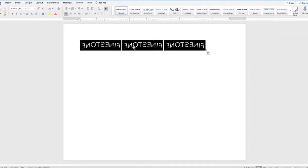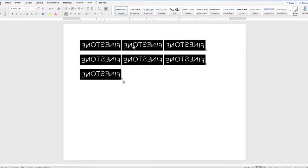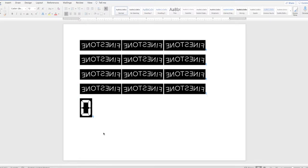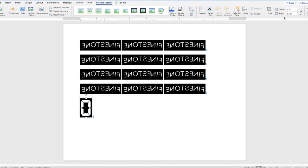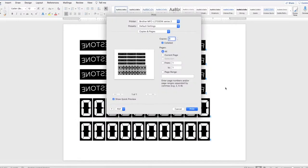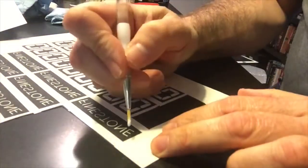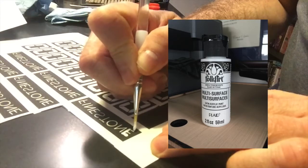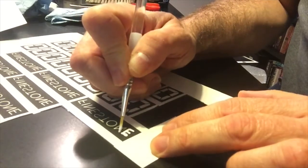Copy that a bunch of times — might as well use as much of the page and waste as little of the decal paper as possible. I have a feeling I'll need more than one to get it right. Do the same thing with the zeros. Then print it onto the shiny side of the decal paper. Then I have this acrylic paint and I'm going to paint the parts that are transparent, that go directly through to the transparent paper.